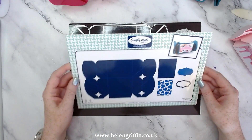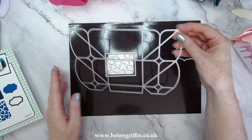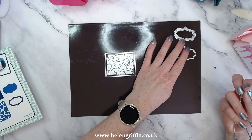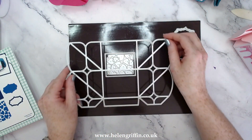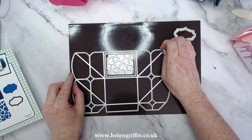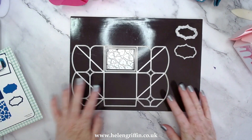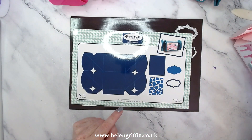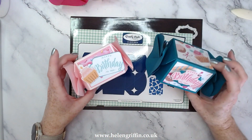You get five dies in this die set. This is the large one — cut two of these. You also get the matte dies and a heart trellis too, so this is going to be perfect for absolutely any occasion. I have already pre-recorded the tutorial for this one, so let's jump straight in.